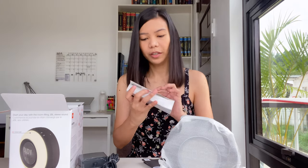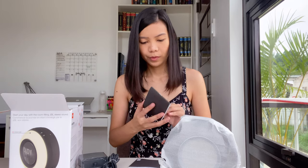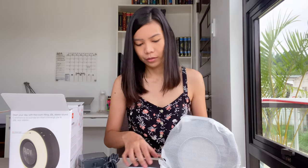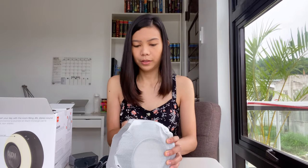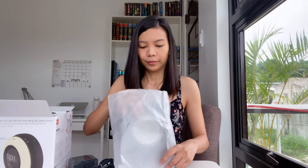And we have here a quick start guide and safety instructions, and the warranty card. Okay, so let's see.